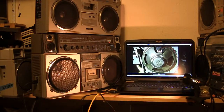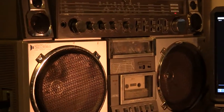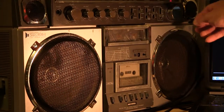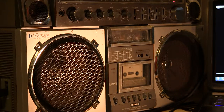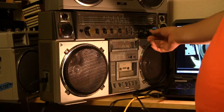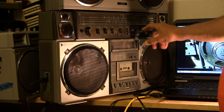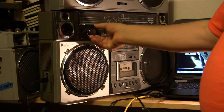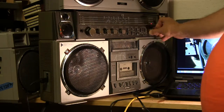Now let me show you — I have it playing. I have it playing on the radio. Here's the radio, it's playing on AM right now, and if I flip it over to FM and turn the volume up a bit — it's not the best radio in the world.